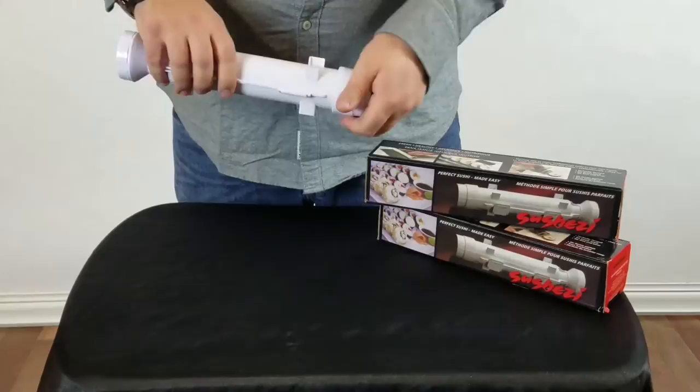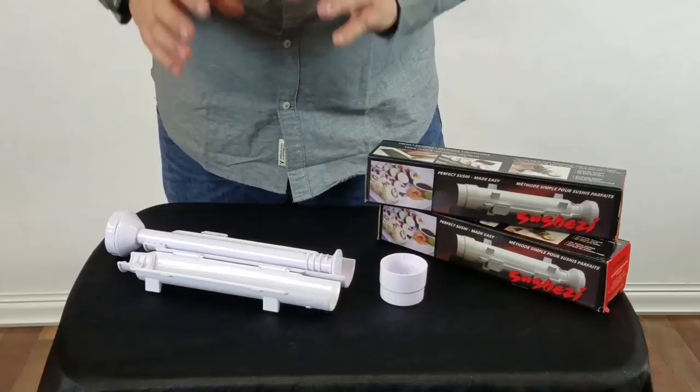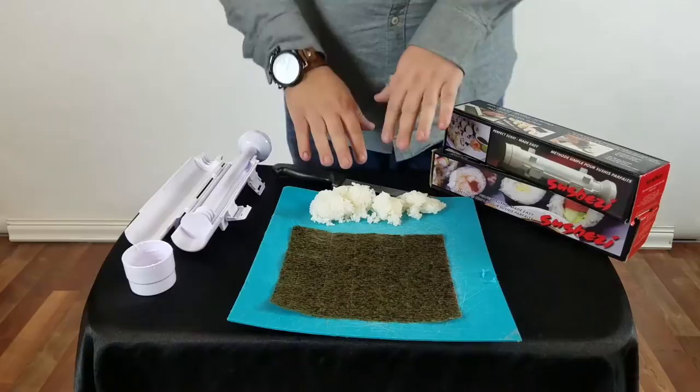The system that they've designed is quite unique and very easy to work with. It's very accessible and so simple to just make sushi. So we've got the Sushese system set up here, aka the Sushi Bazooka. I've got some sticky rice and a piece of seaweed paper ready to go.